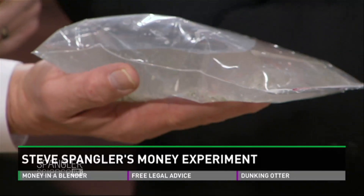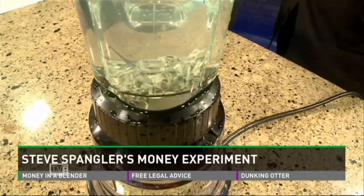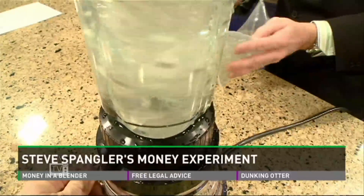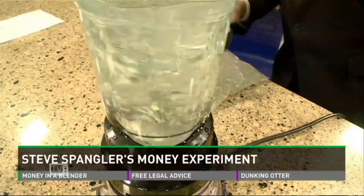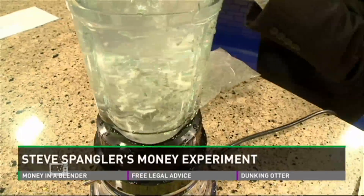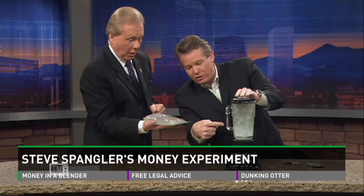The law says you can grind it up as long as you don't try to pass it. Have you ever been to one of those places where you put a penny in and flatten it? You turn it into a souvenir. And if you don't want to do this, we had a video that went viral a couple weeks ago where we took iron and pulled it out of Total cereal. On our website we can show that as well.